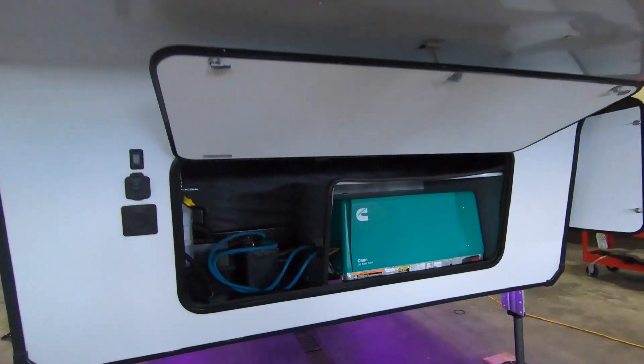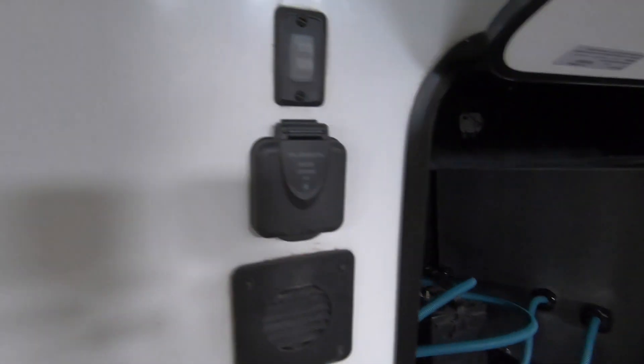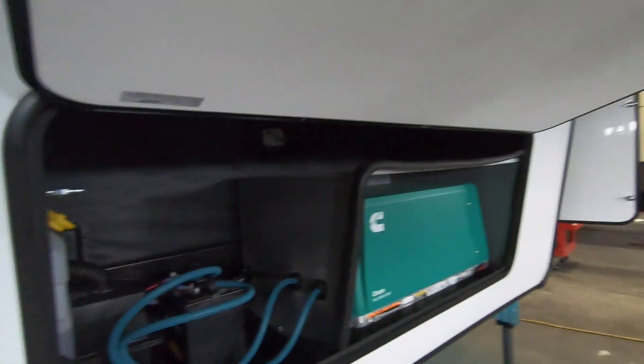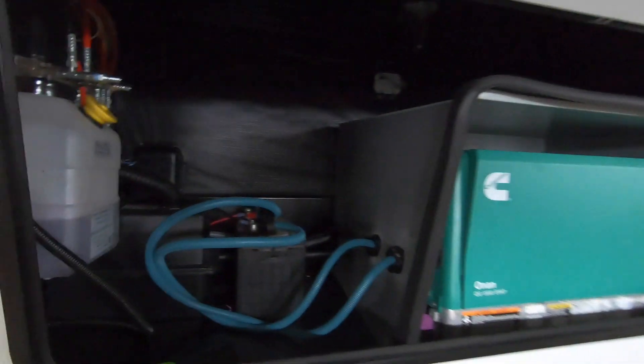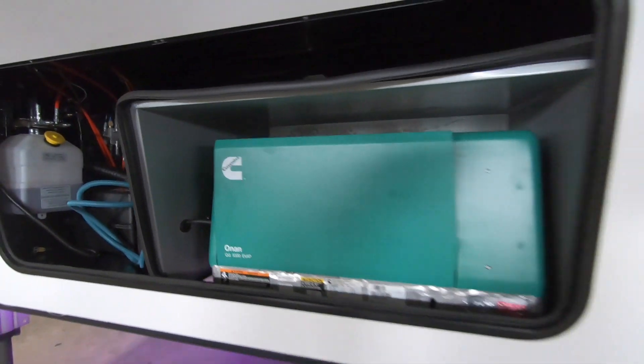Down below, we will have our Onan 5500 generator that comes with this unit. You have a solar charge right here, some lights that will get us up in the front, and the battery area and our hydraulic system will be shown right there.